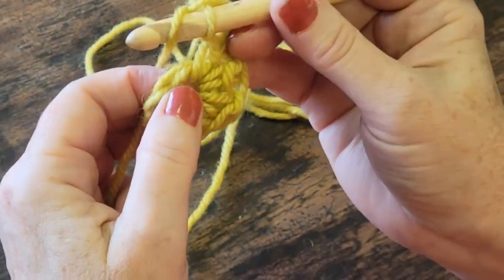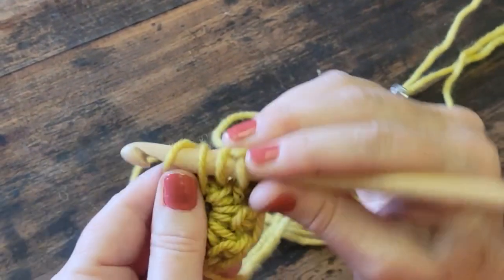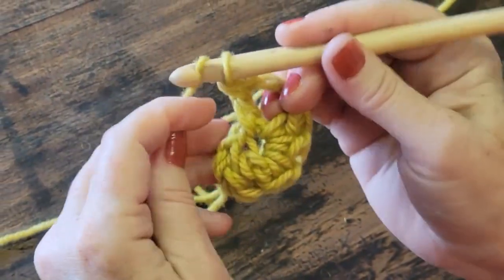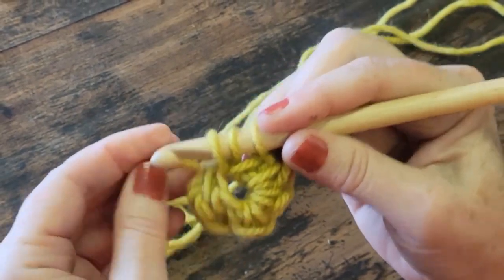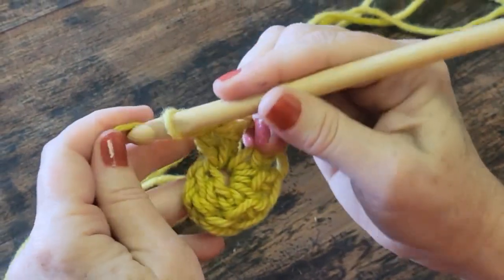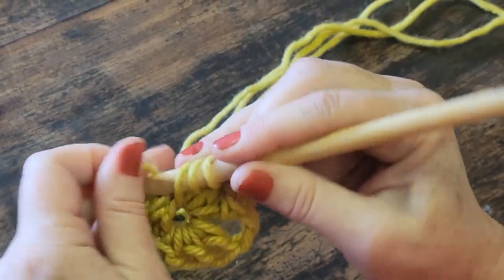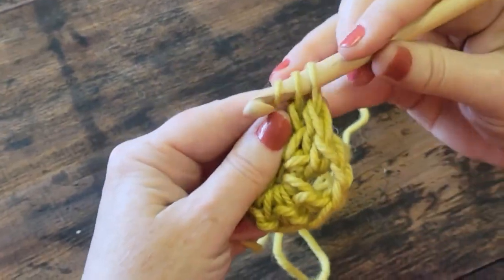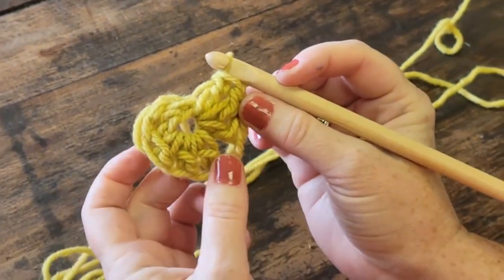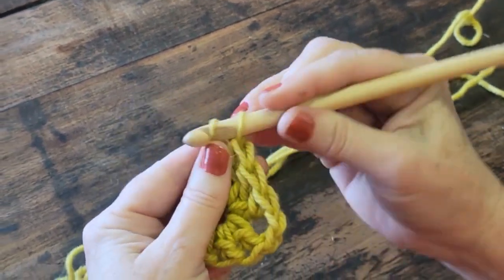Let's do this again together. Yarn over, in through the hole, feed in the back — that gives us three. Yarn over, come through two. Yarn over, come through two — that's one double crochet. Yarn over, into the hole, feed in the back — that gives us three. Yarn over, come through two. Yarn over, come through two. One more: yarn over, into the hole, feed in the back, bring through — that gives us three. Yarn over, go through two. Yarn over, go through two. We have our center, our first set of three crochets, our corner, our second set of three double crochets, and another corner.